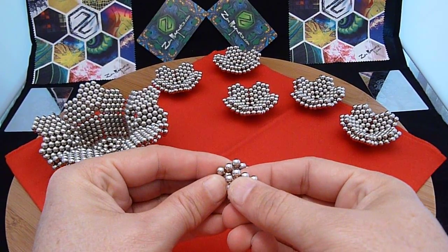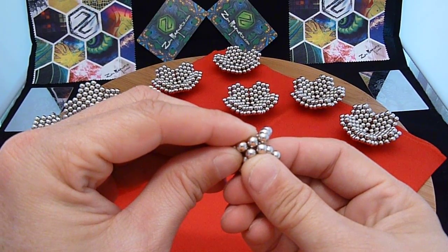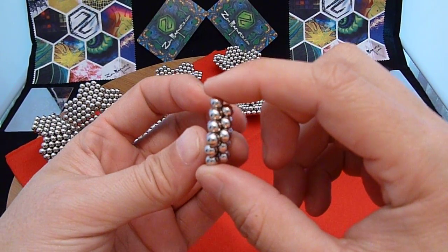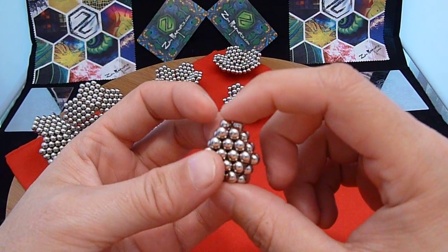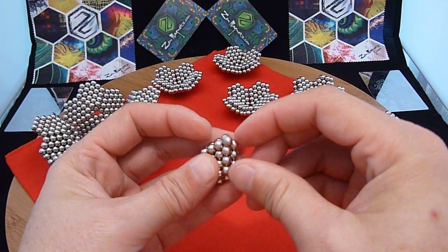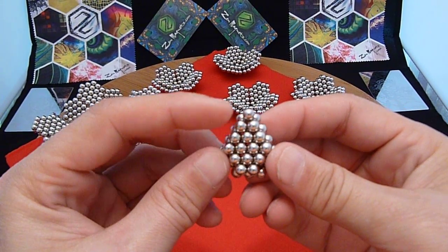I will bring two in like that. See how it offsets to make this figure. I'm going to take a single magnet and put it here where the four come together, to kind of fill off that top part here.